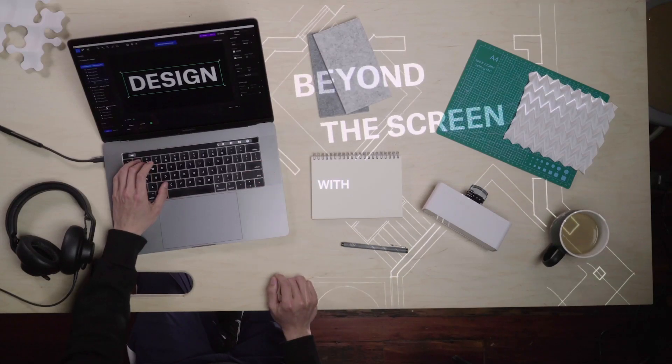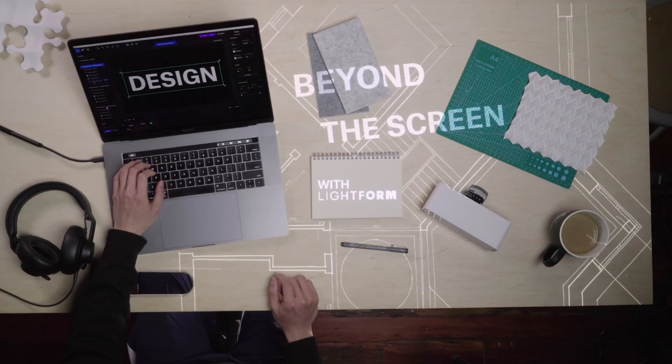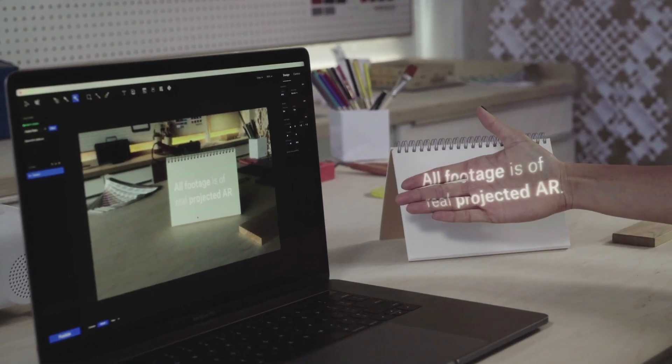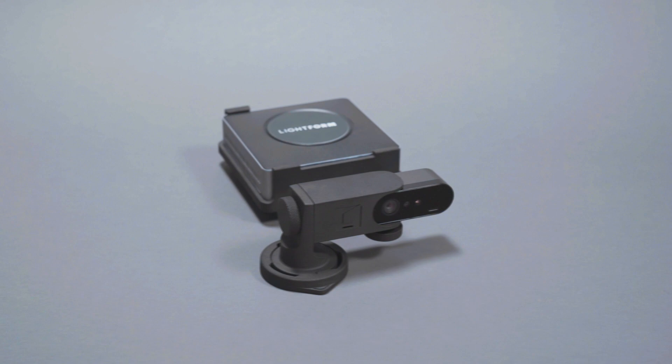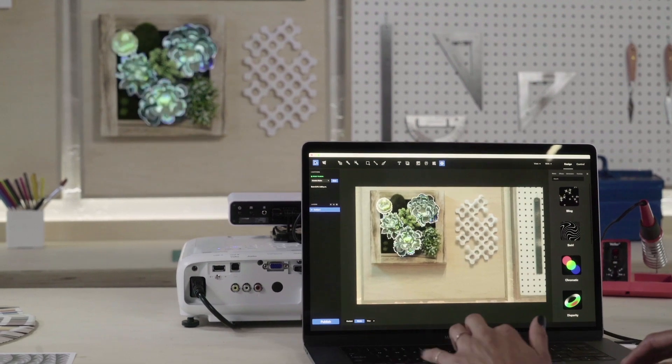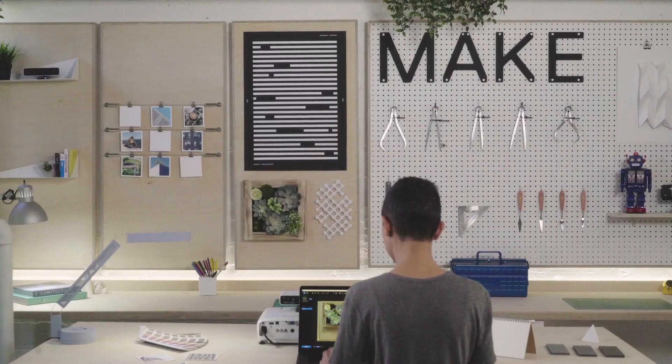Lightform is a new design tool that allows anyone to create projected augmented reality experiences — no headset required. We made Lightform to empower a whole new group of creatives to design projected AR, from beginners to projection mapping pros.